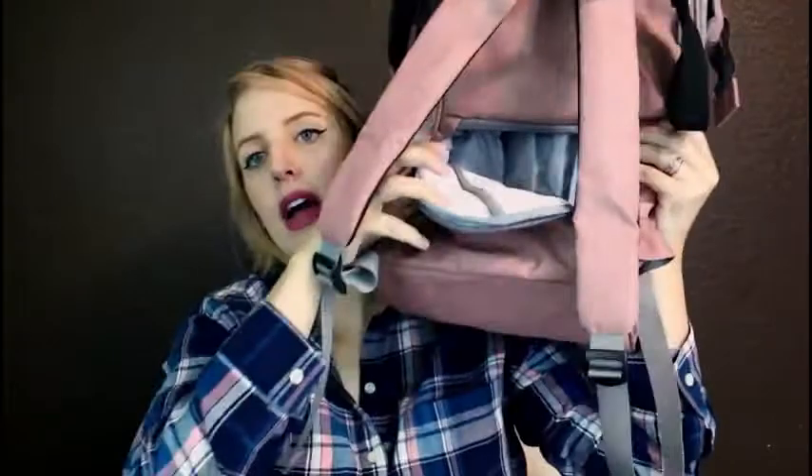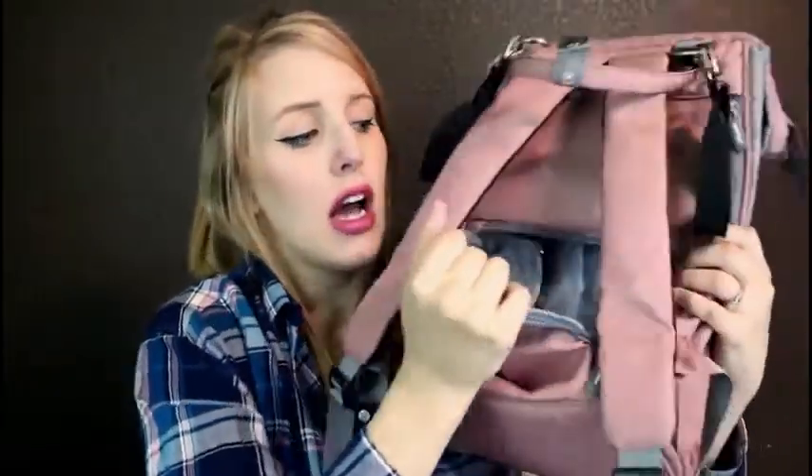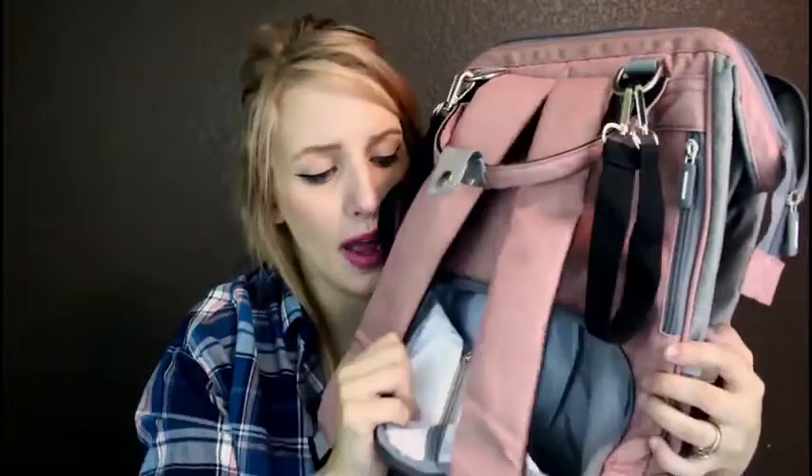Right here on the bottom there is another zipper, and this allows you to have easy access to the bottom of the diaper bag. So if you want to stick all of your diapers, wipes, or even a change of clothes down there, you can just easily reach down here and grab them without having to dig through and pull stuff out of the top.